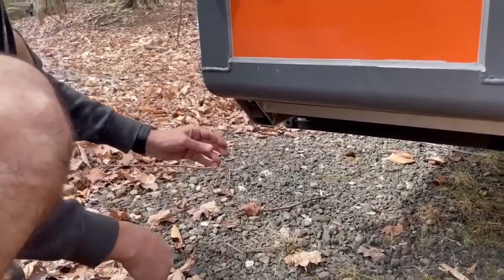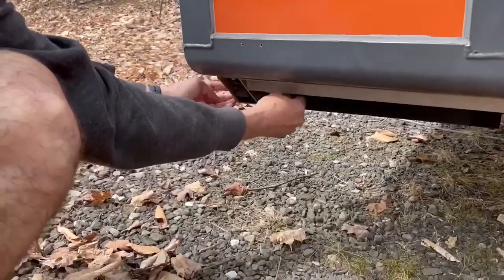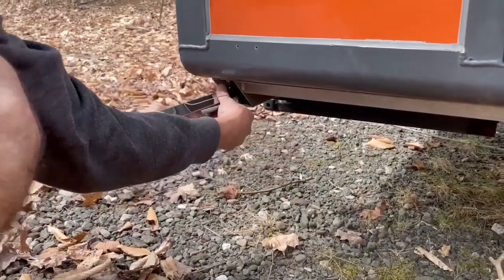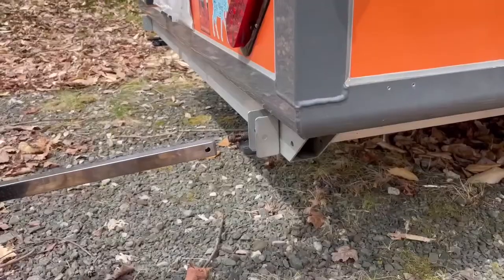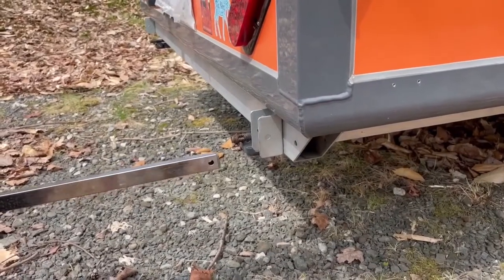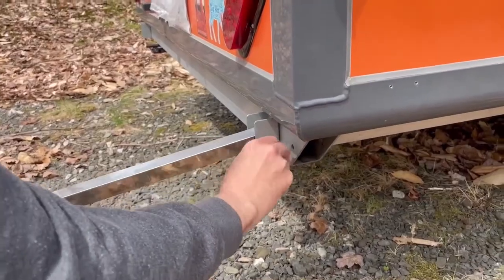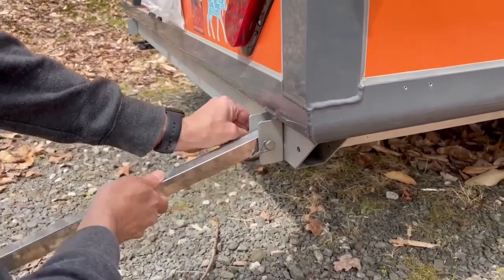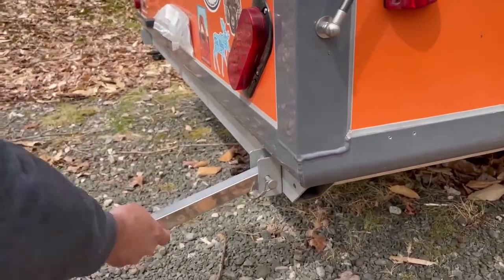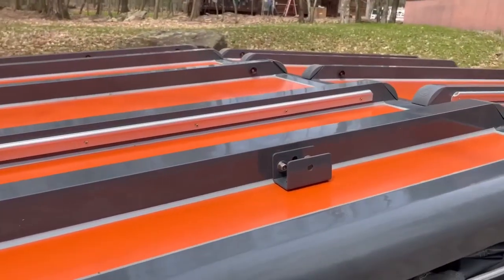Next thing is you have to unclamp these parts here before you open up the camper, on both sides. Then you pull out the poles — they're stored under here. There's a D-ring that you pull out and then you can pull out each of the poles. There are four places for those. Now we put one end of the pole in here with the D-ring.